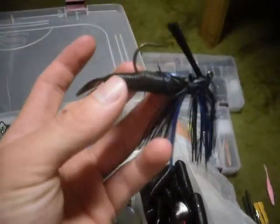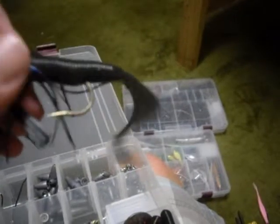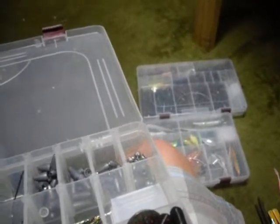Lately what's been going good for me — I caught a 22 inch largemouth bass the other day — is a black and blue jig with a Waveworm Tiki Grub as the trailer. What I do for the trailer is I point the tail down instead of up like most people do, because it gets more action in the water. I have my Waveworm Tiki Grubs either in smoke black or red flake.